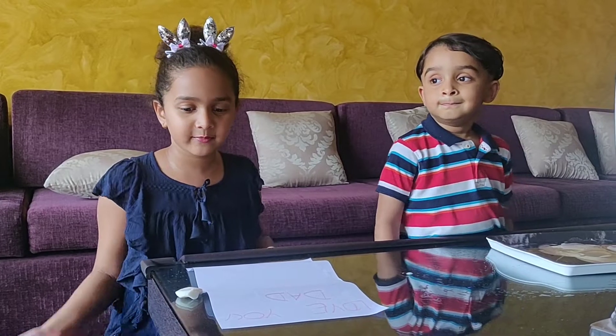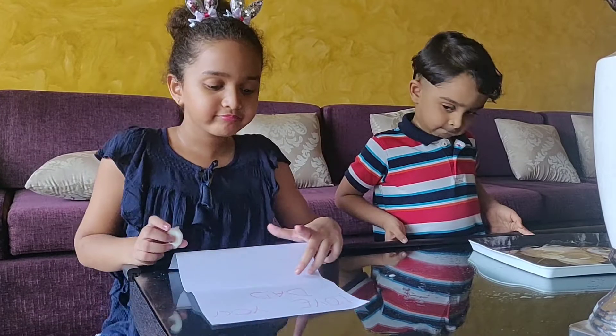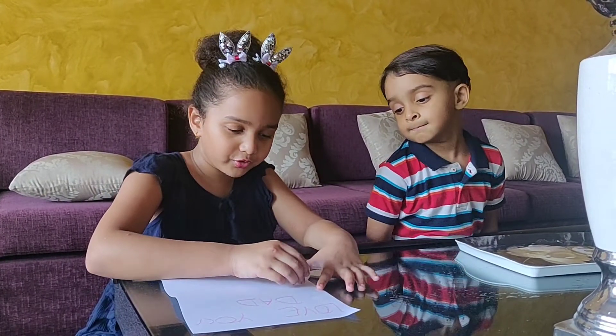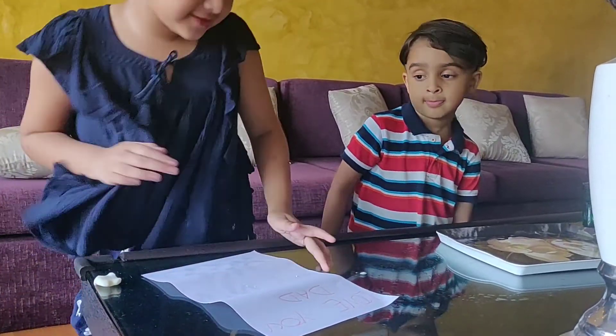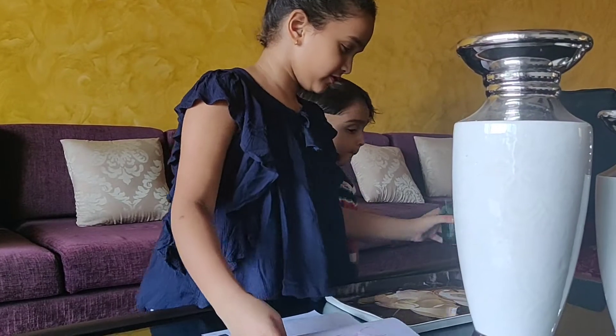How this trick works — I just need one piece of soap and a tray of water. Now you need to write with the soap whatever you want to write. Then put it in the tray of water — first, just put the water in the tray.